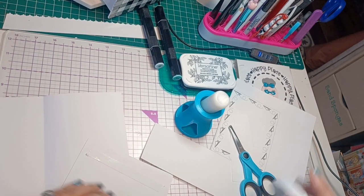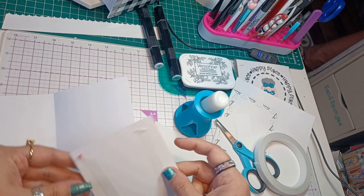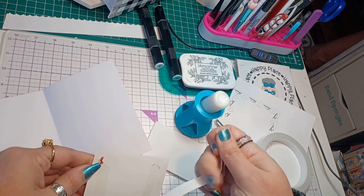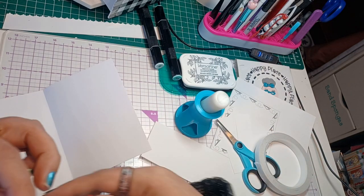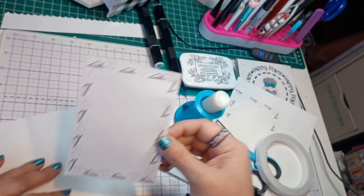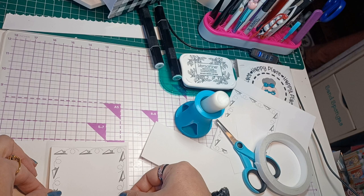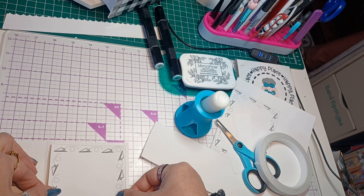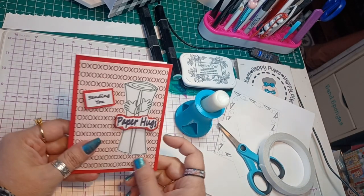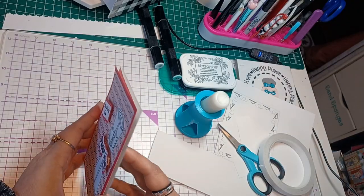I'll put this in here, warm it up a little bit so it adheres real good. Let's take this little red piece off — now it's stuck to my finger. I don't want it to show through. I'm just going to stick it right in here, and then you can simply stamp your sentiment in there. It's adorable, it turned out really cute. I love it — a little paper airplanes. Sending you paper hugs. I think it turned out really good.